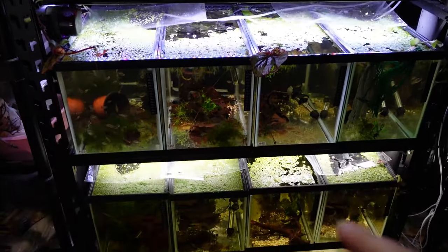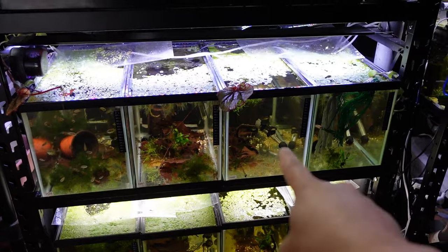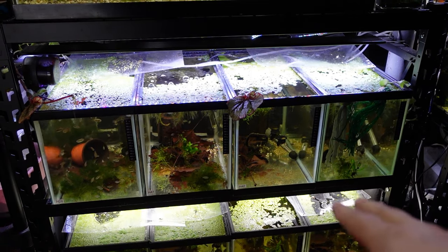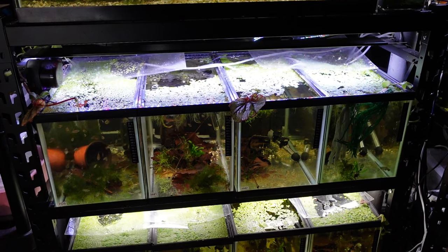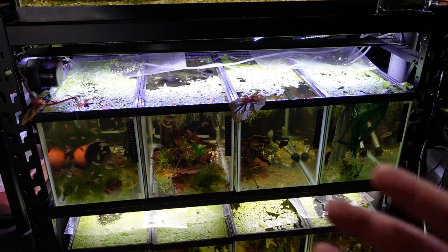Once you figure out who you're going to use for shipping, let's talk about how to prep your fish — and this is really important. A good thing you want to make sure you do is not feed your fish. I made sure I did not feed this tank the past couple days. The reason why is so that they're less likely to poop and therefore less likely to create waste in the bag that produces ammonia while they're traveling. You want to fast them for at least 24 to 48 hours.